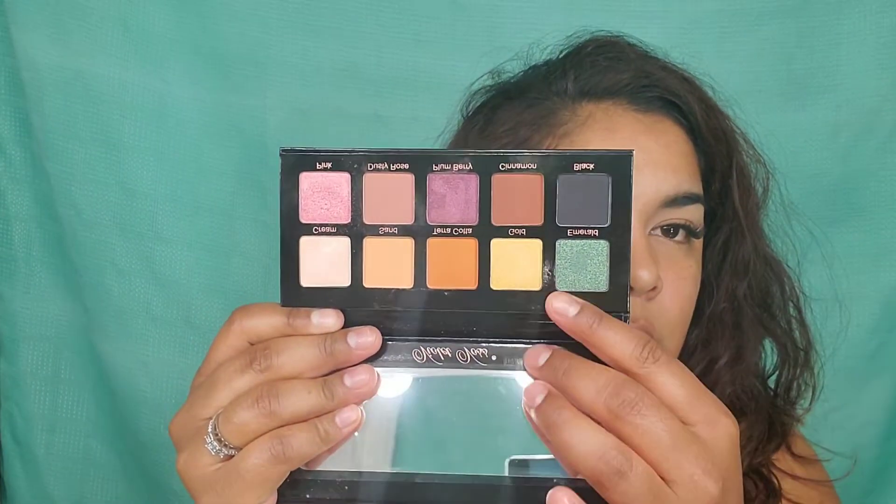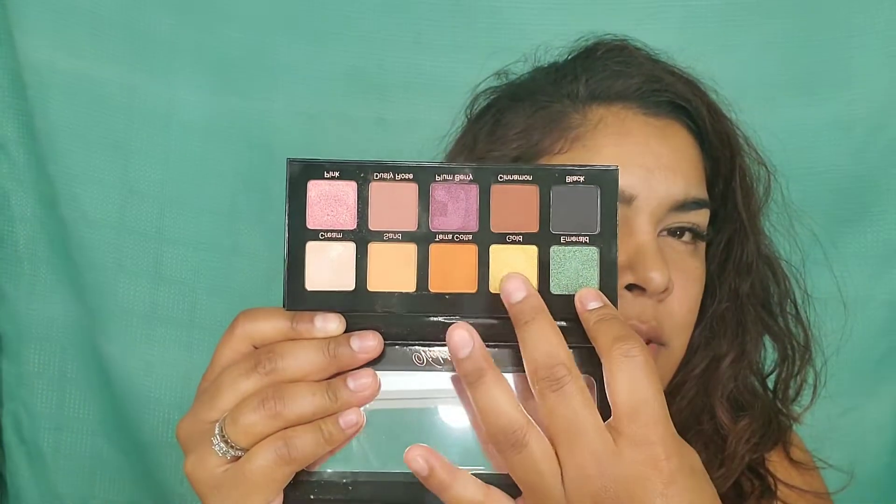Okay ladies, so I'm going to try to do a look with this palette. I'm going to try to use the green or the yellow to do like a cut crease, or I don't know. I'll play with the colors and see how it comes out.